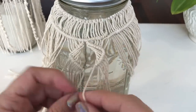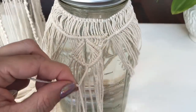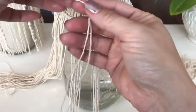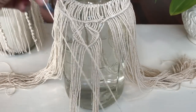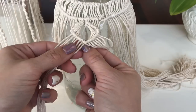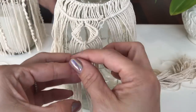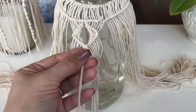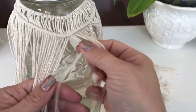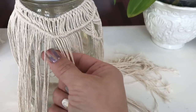We will now connect the bottom of our diamond just using a simple half hitch knot. Taking one of our eight cords that we cut earlier and set aside — they're each 60 inches long — folding it in half and finding the center. We're going to create a simple lark's head knot straight through the center of our diamond. We'll continue that pattern all the way around the jar. You will have a total of eight diamonds.